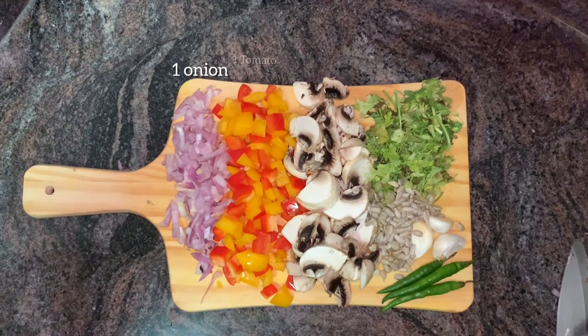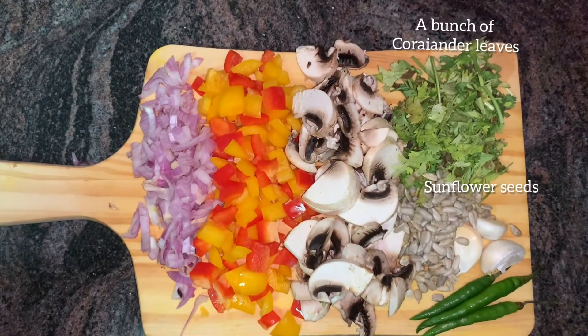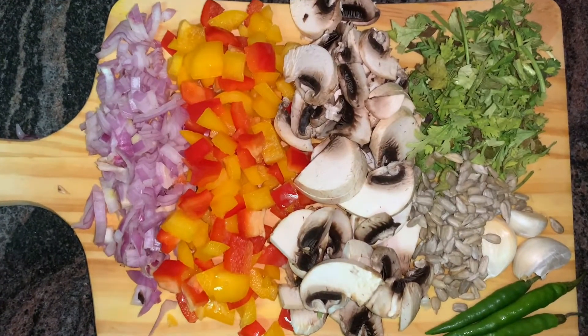You will need one onion, one tomato, two to three mushrooms, a bunch of coriander leaves, some sunflower seeds, three cloves of garlic, and three green chilies. Chop them normally as shown.